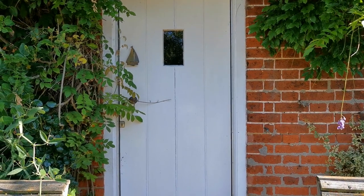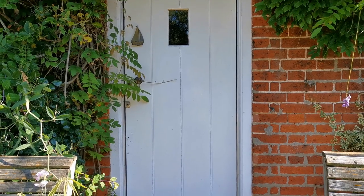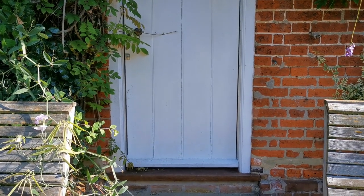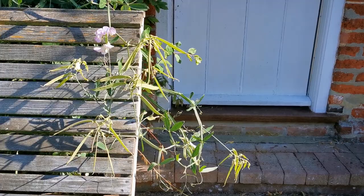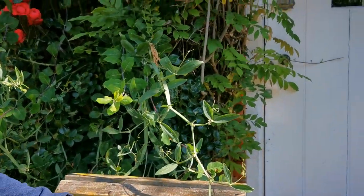We're over at the Norfolk Cottage Garden this afternoon doing some jobs for August to try and keep the colour continuous in this garden. That entails doing quite a bit of cutting back and deadheading, and one of the jobs that has come to our attention is this perennial pea which is growing on the front of the cottage.